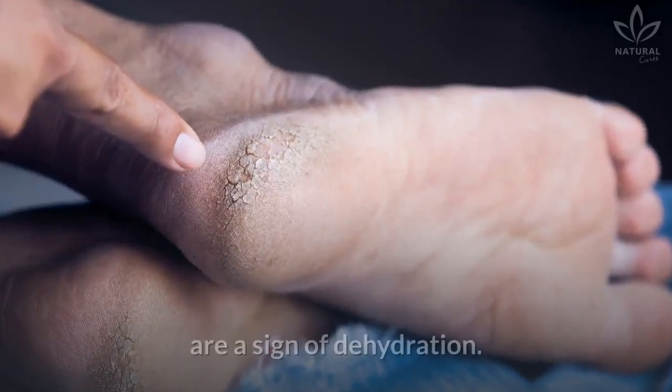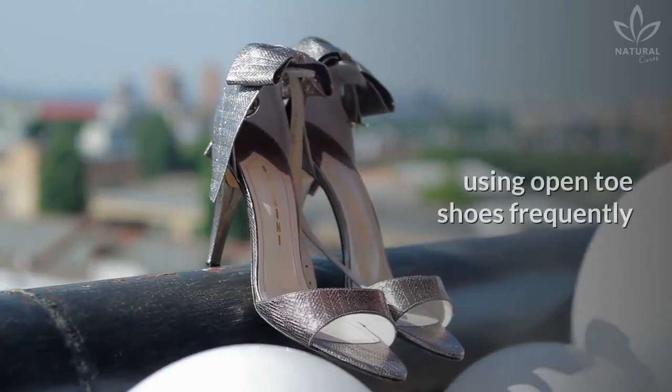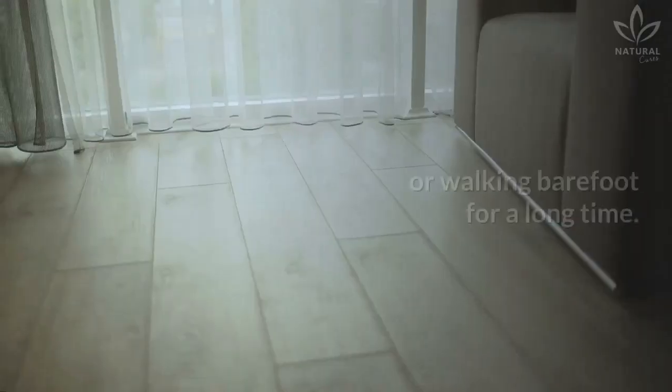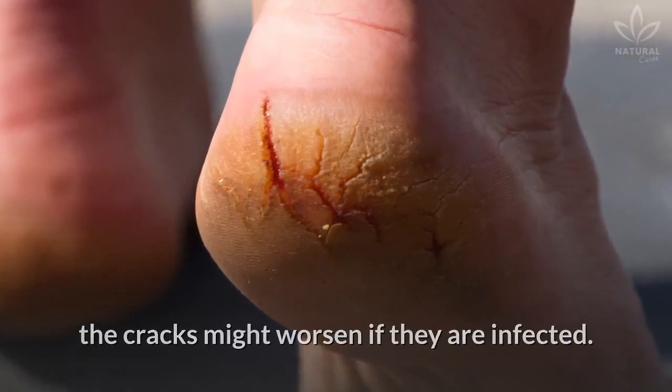Cracked heels, despite being common, are a sign of dehydration. Besides that, it can also be caused by using open-toed shoes frequently or walking barefoot for a long time. In some cases, the cracks might worsen if they are infected.